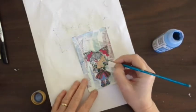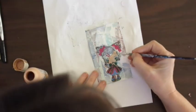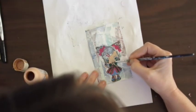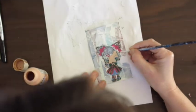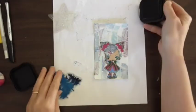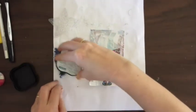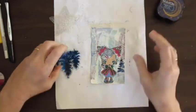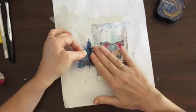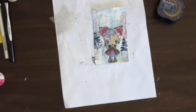I decided to leave her hair as it was because you just get a little glimpse of the background in the hair, and I thought that was quite nice rather than painting in the hair — that's what I intended at that point. Now I've got a stamp and I'm stamping in some Christmas trees — pine trees, I should say — either side of her.